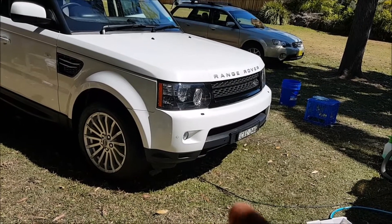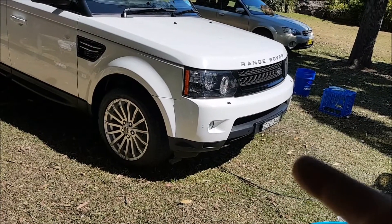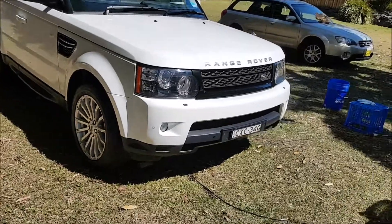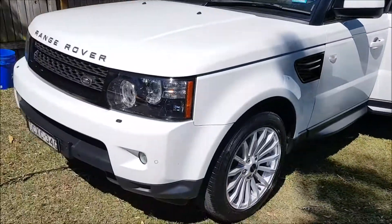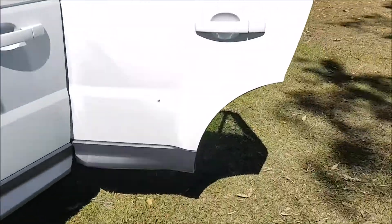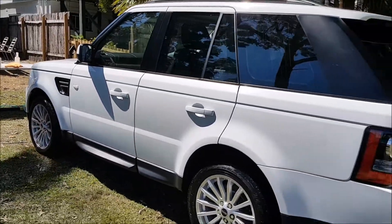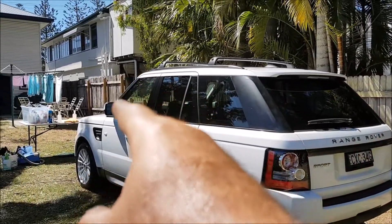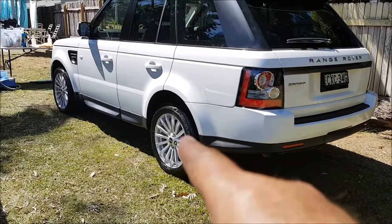Carpro Perl put on the tyres. Meguiar's Wheel Brightener on the wheels, and I sprayed Hydro on those. All that trim there has 303 Protectant on it. Since this car is for sale, I don't bother wasting my more long-lasting products — they just need to be looking good for a day or two, maybe a week, and what's on there at the moment will do that no problem. There's dressing at the front, dressing on all the rubbers, and all the trim down at the bottom.